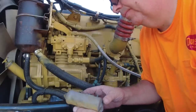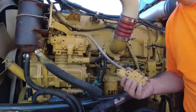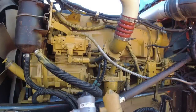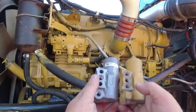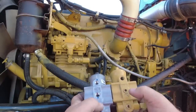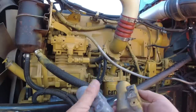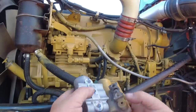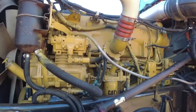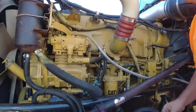All right, so we got the old one off. The new one comes with plugs, so we've got to move these over and put the plugs in. We'll have to put a plug in that one right there too. Pretty simple. I'll clean this up — I got a new gasket for it. Make it look good.